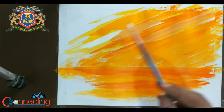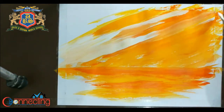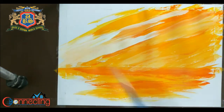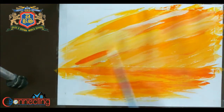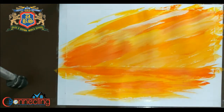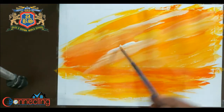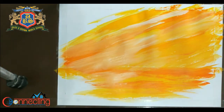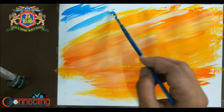Now I am using white color here. Now I am applying some darker tones. Again some white. Now I am using some light blue and white here.